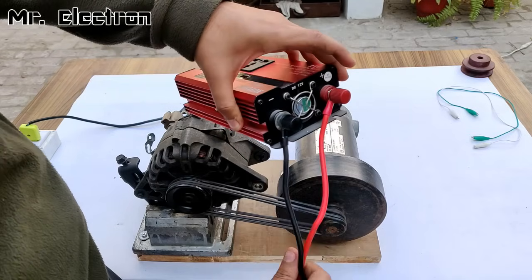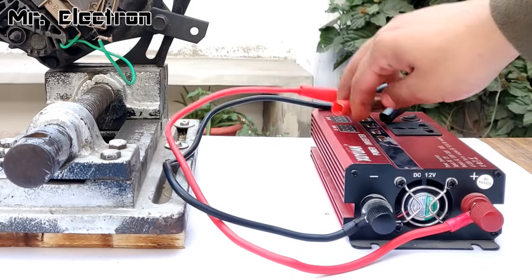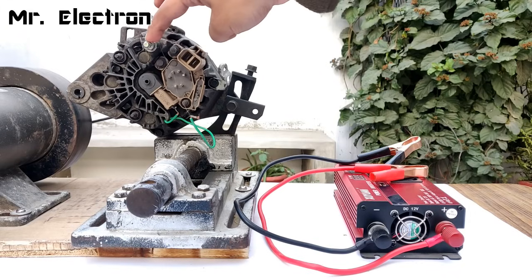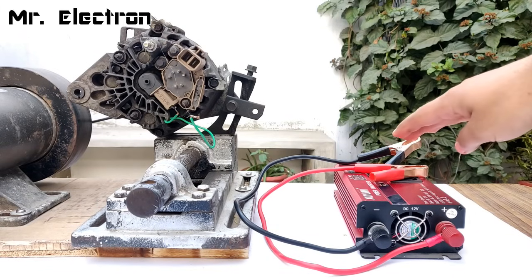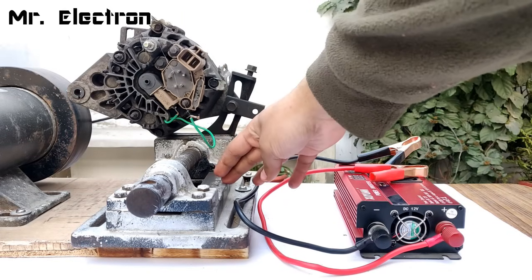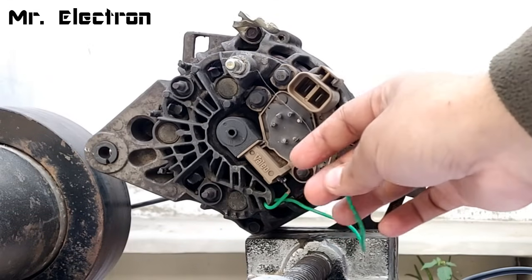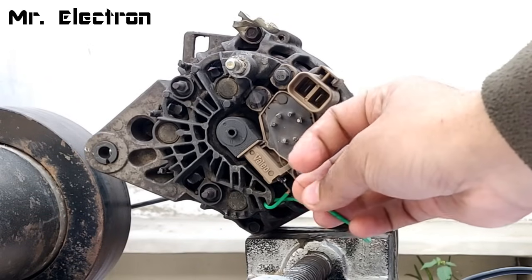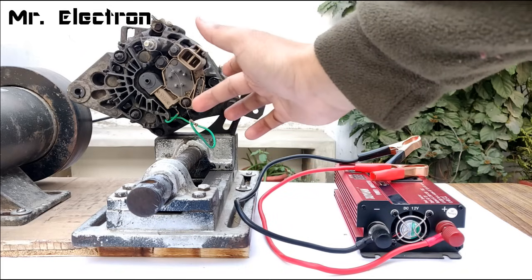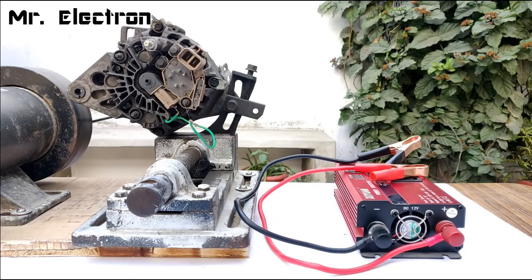The red terminal from this inverter is going to be connected to the positive terminal of the alternator, and the black terminal is going to be connected to any part of the body of the alternator as negative. To excite the rotor winding for self-excitation, it is already connected with a resistor. A video for self-excitation has already been shown in one of my previous videos — link will be provided in the description.